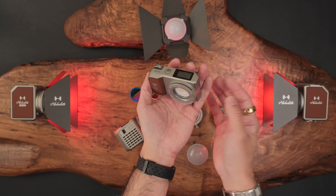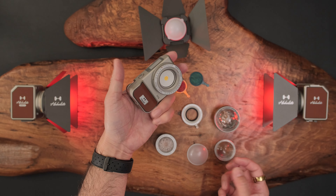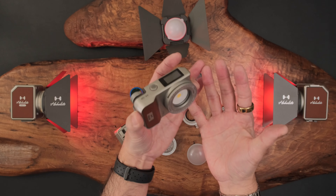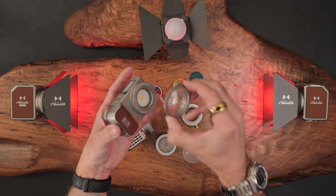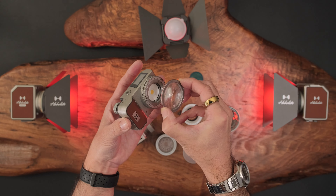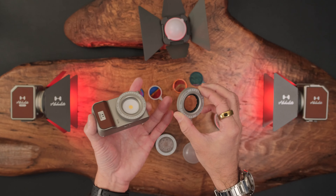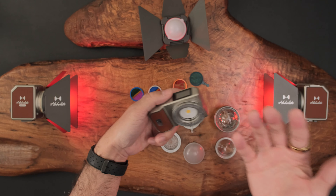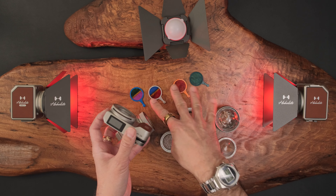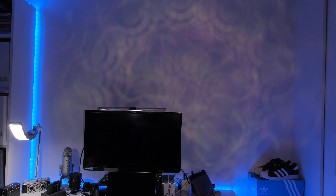I have an upcoming trip and I'm taking this with me because it's so small. You can use this as a key light — just make sure it's near you so it's not too far away. You can soften the light, use the Fresnel lens to increase intensity, and change the aperture with the ring. You need the creator kit for the aperture ring. Use this as a key light, a highlight light, or a background light.